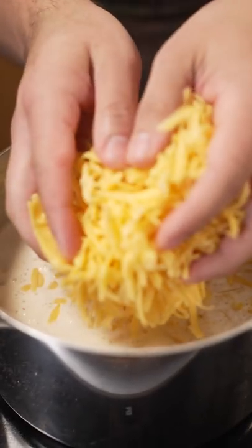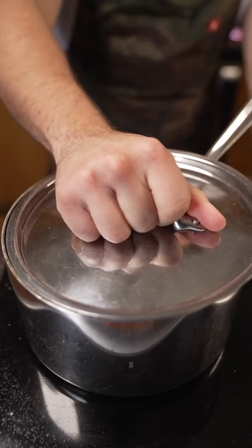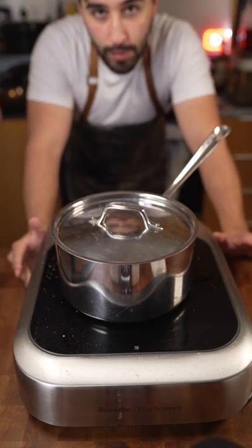Remove it from the heat, then toss in the cheese. Add rice wine vinegar — don't skip this step or you're going to have chunky cheese. Then cover and let it sit off the heat for around 10 minutes.